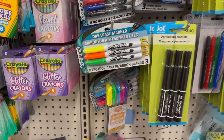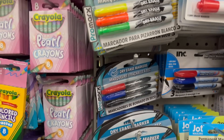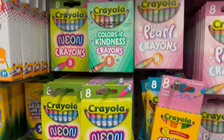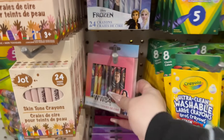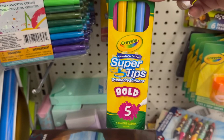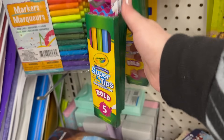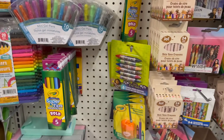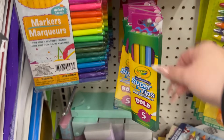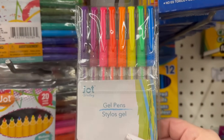They also have permanent markers by Jot, neon dry erase markers which are really cool, as well as the Expo ones. Here are all the different Crayola crayons they have in stock, plus Jot crayons, Wonder Woman ones, Frozen ones, and Mickey Mouse. They have new Crayola Super Tips — washable markers with a bold tip, you get five. They also have mini gel pens — you get ten for $1.25 — and larger gel pens by Jot.